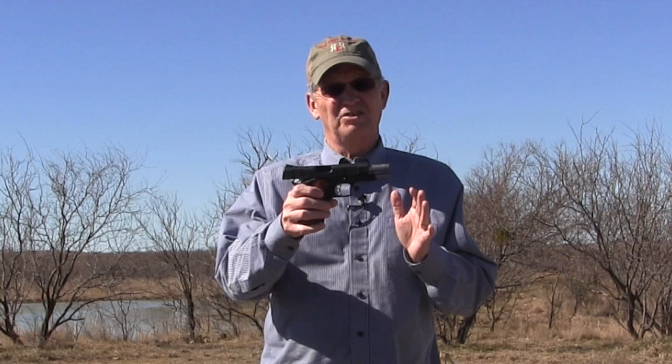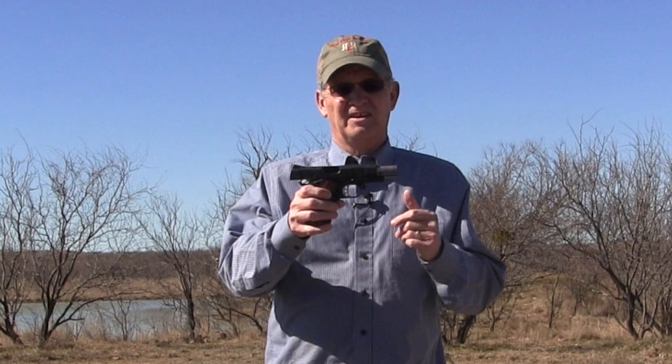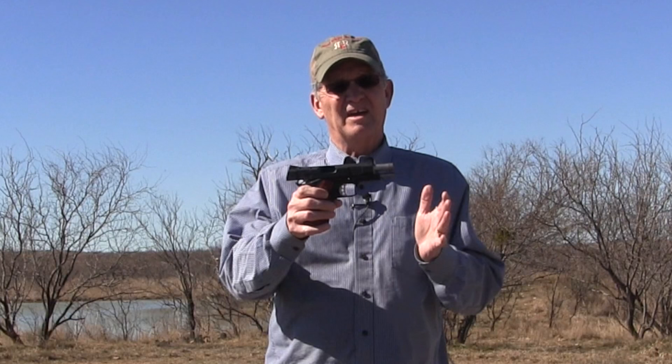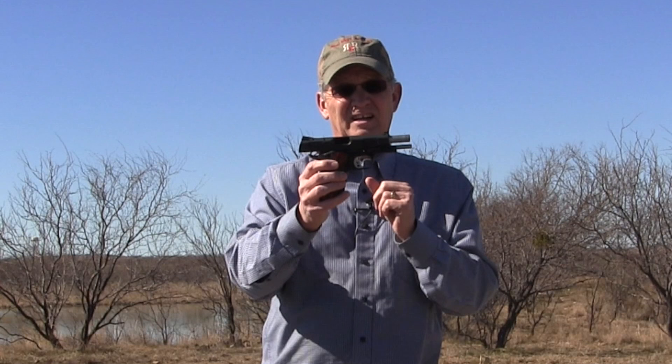Variations are good. Clones are good, in my opinion, because as variations continue we get more quality and improvements in a gun. If you look at the striker-fired polymer that HK came out with in the 1970s, then Glock in the 1980s improved. Think of all of the striker-fired polymer guns that have had improvements since then. The same with this 1911. Let's get over to the range now and see how this little gun shoots.